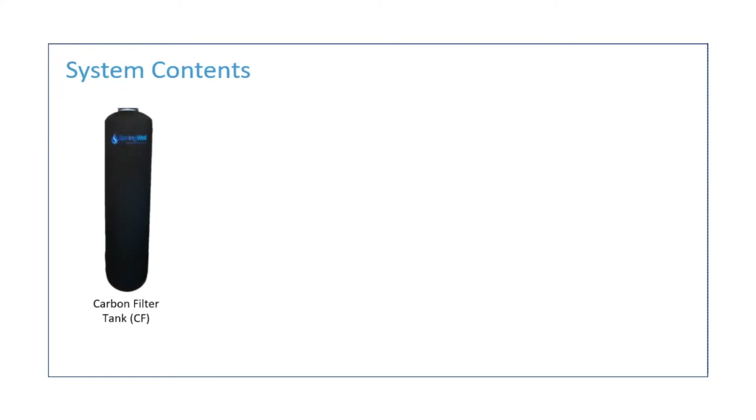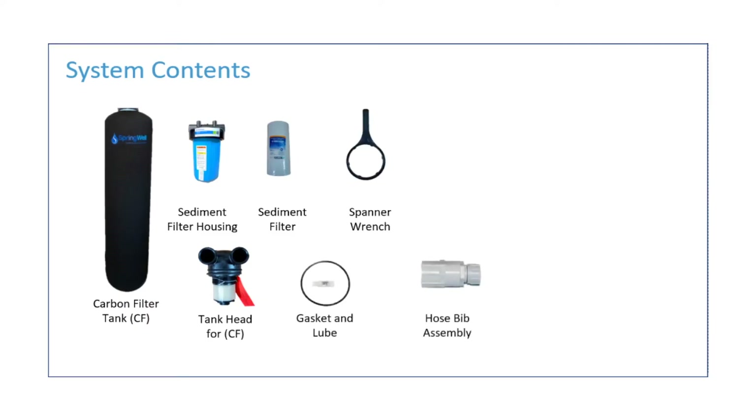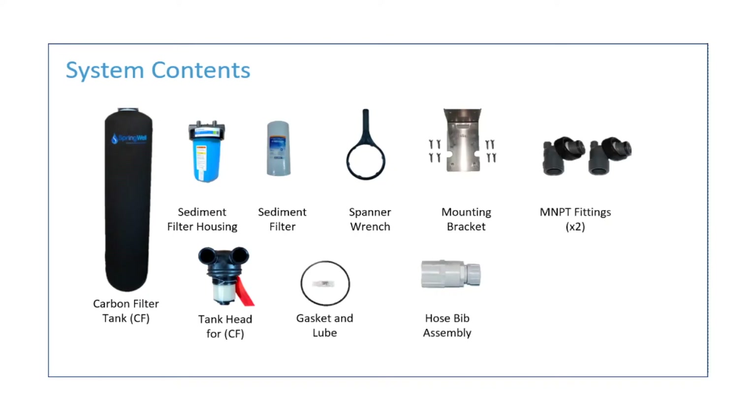The carbon filter tank, which is listed SCF; the sediment filter housing; a tank head for the CF tank; a sediment filter to be placed in the sediment filter housing; a gasket and lube for the pre-filter; a spanner wrench; a hose bib assembly; and a mounting bracket for the pre-filter with two MNPT fittings. Also, a bypass valve is optional and sold separately.